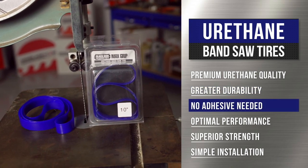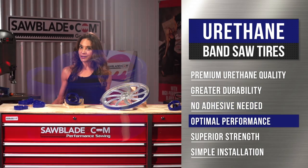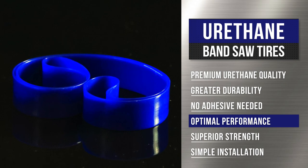They also don't require glue to stay in place. By reducing wear on the blade and the wheel, urethane tires will outlast and outperform all rubber tires in the industry, therefore saving you time and money.